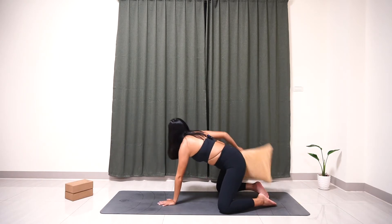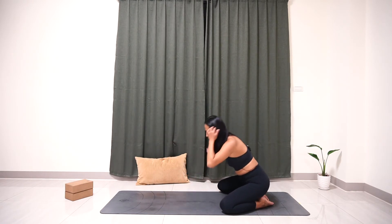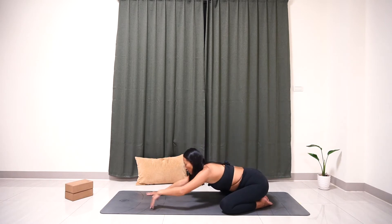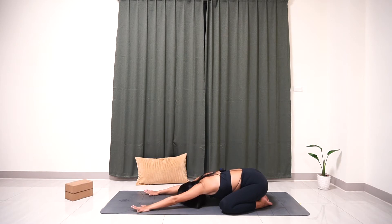So now we're going to set this aside. Make sure your sitting bone is on your heel. Extend your hands forward, spread your fingers wide open, and really push your palms into the yoga mat. We'll stay here for a couple of breaths.